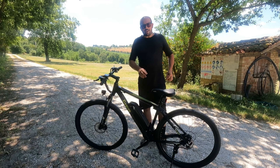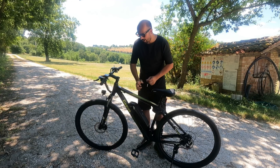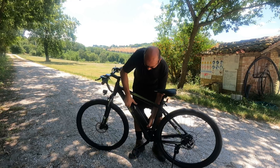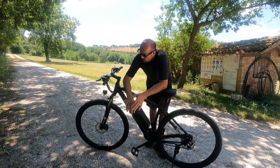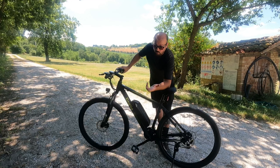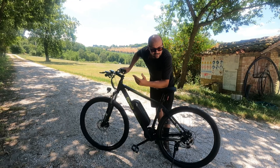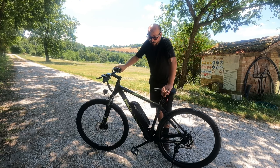Il primo difetto: da due mesi che ho questa bicicletta, le chiavi per sganciare il pacco batterie — questo aggeggio non se ne viene, non c'è verso di staccarlo. Nelle istruzioni non c'è scritto nulla in merito. E questo porta al secondo difetto: le istruzioni sono due fogliettini di informazioni scarne, che non ti spiegano chissà che. Devi andare a intuito o cercare le cose su internet.